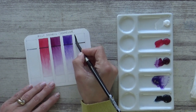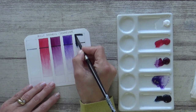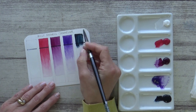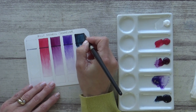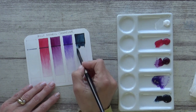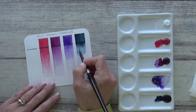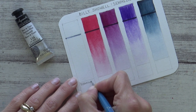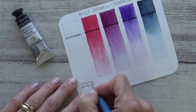The final colour in this set is Indigo, a semi-opaque formulation containing a mixture of three pigments PB60, PB15:1 and PBK7. This again is a beautifully deep, rich, pigmented colour which laid down smoothly and gives a nice range of tones when diluted with water. So with all the colours swatched out the last thing to do was to add the individual pigment properties to my swatch chart and then test them out on a painting.